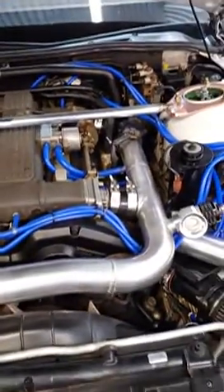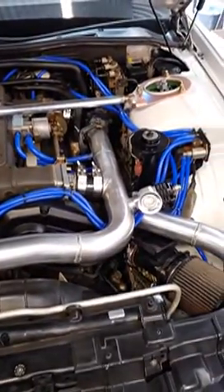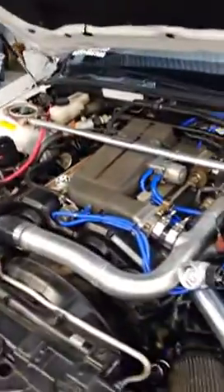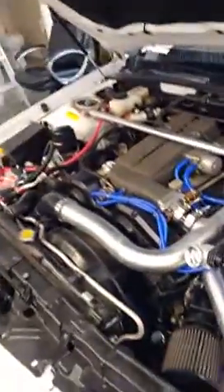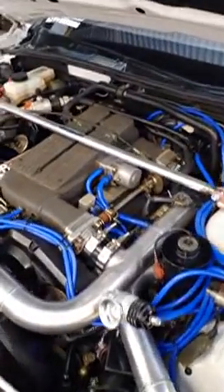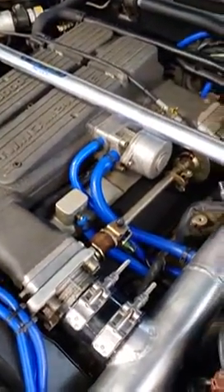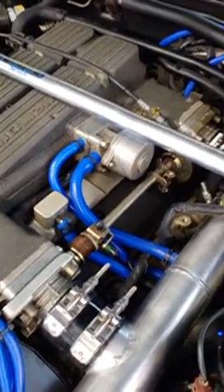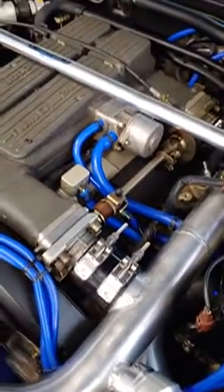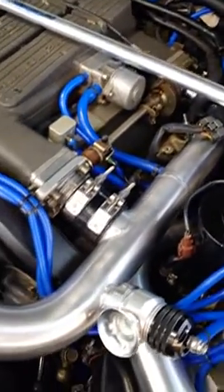All right, just started it up — here's the blow-off valve. Sitting there at idle, idle is fine. I've got one of the vacuum lines off the idle air control valve blocked off, the other one is hooked up to the intake, so that's pulling vacuum to keep it idling correctly. If that one is off it definitely does not idle right.